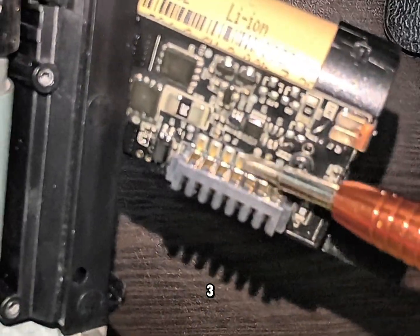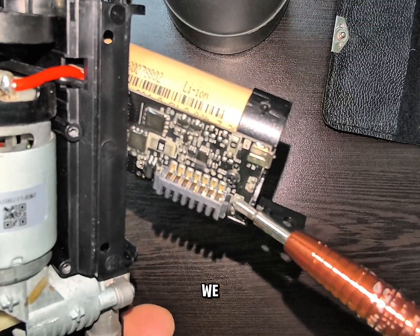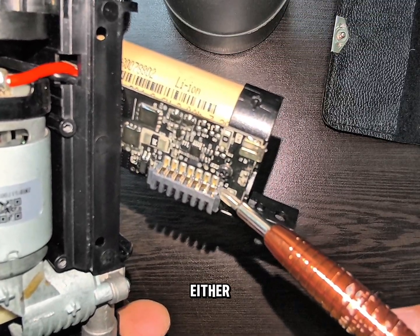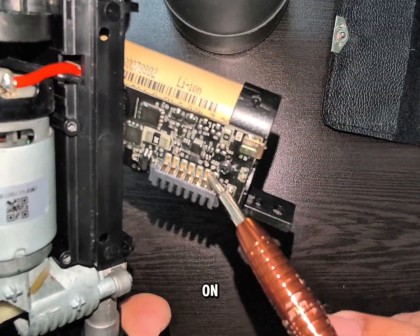There are 7 terminals here. All we need to do is tap terminal 4, and tap it on terminal 2 or 1. I'm going to show you that the motor still works even if the sensor is damaged.